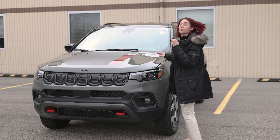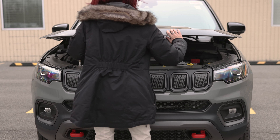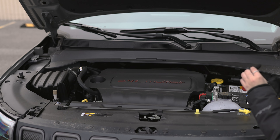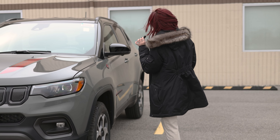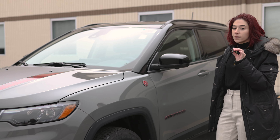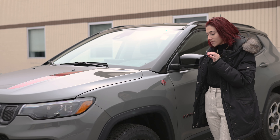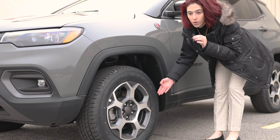Right here under the hood you get a 2.4 liter inline four. And here also on the outside you get a whole bunch of red accents to let everybody know that you are driving a Trailhawk, not just a regular Jeep Compass. And we also get here our 17-inch alloy wheels.